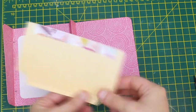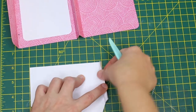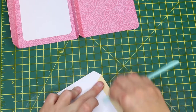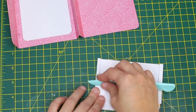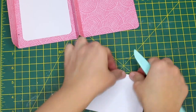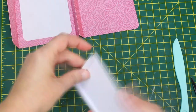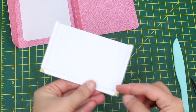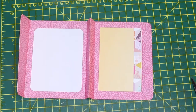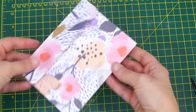Then accordion fold the edges. Add a bit of glue or double-sided tape on these flaps so you can affix the pocket to the inside of the card.